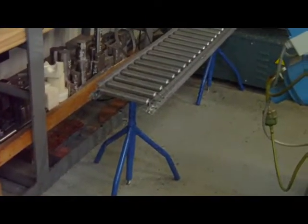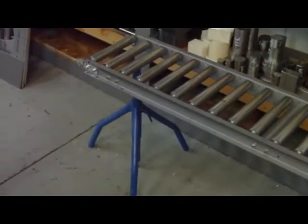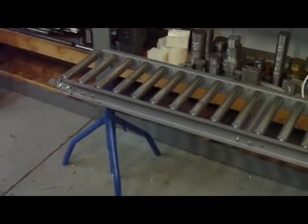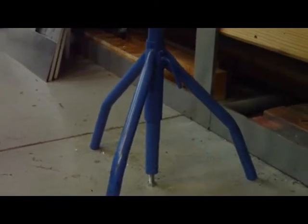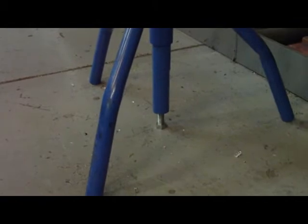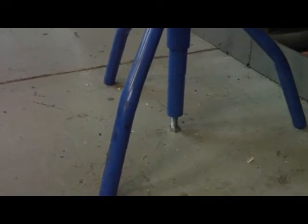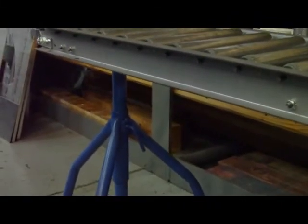Bandsaws never come with decent infeed and outfeed tables, so you usually have to make your own. This one came from McMaster-Carr — maybe 250 bucks total for the legs and roller conveyor. The main modification I made: from the factory there's only a small screw supporting all the weight, so I added a piece of steel with dowel pins to the bottom, then drilled and tapped a hole and installed a grade-5 bolt with the head faced off. This gives positive shear support so the bolt carries the weight, the legs just stabilize it, and the bolt also provides fine adjustment for leveling the conveyor to the saw. Eventually I'll add a drip tray.